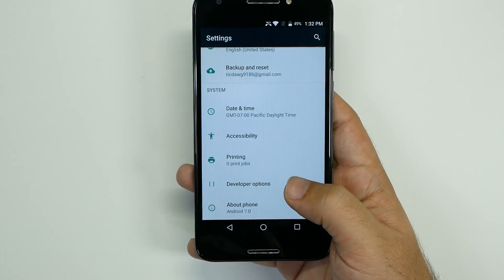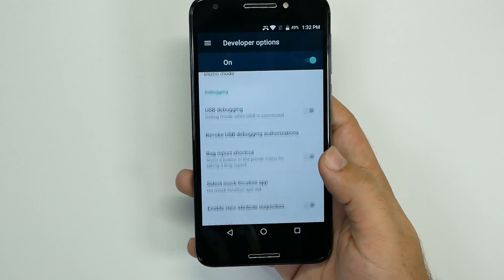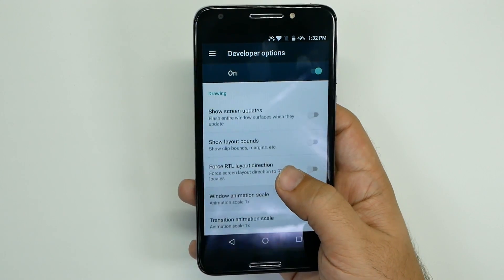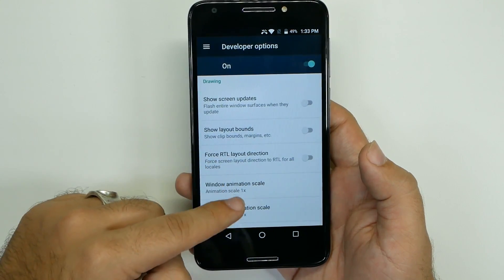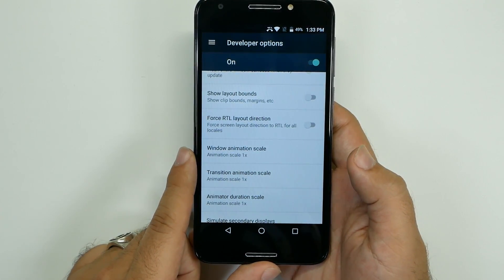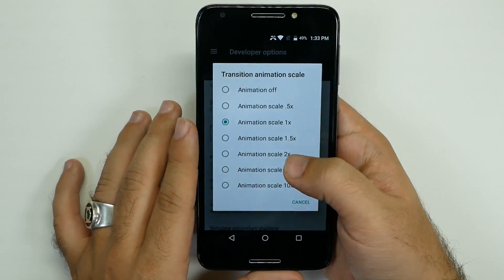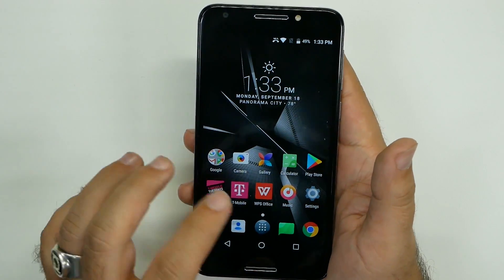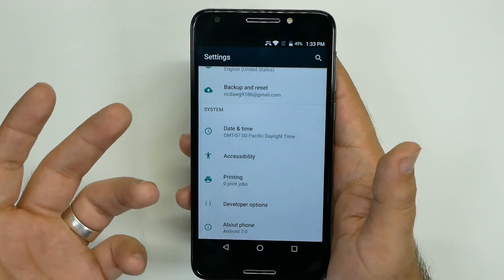From here, you're going to go to Developer Options. Developer Options is a place where you do not want to mess with anything else except for what I tell you, so be careful here. We're going to swipe down until we get to the Drawing category. In the Drawing category, you're going to see three things that say animation and scale, and you're going to change all three of them to 0.5. What you are telling the phone is: I know you can do everything in a second, but I want you to do all of it in half a second. You'll automatically see your phone move much quicker than it did before.